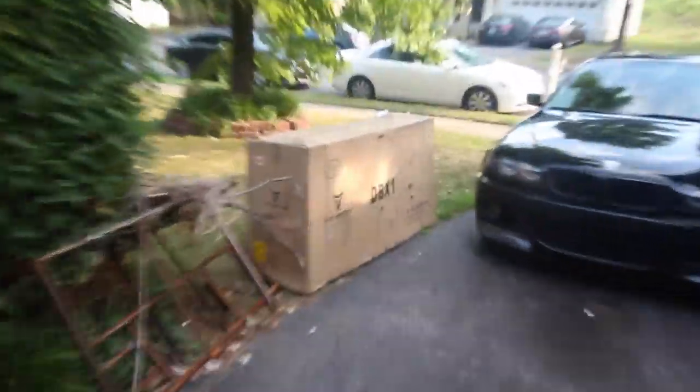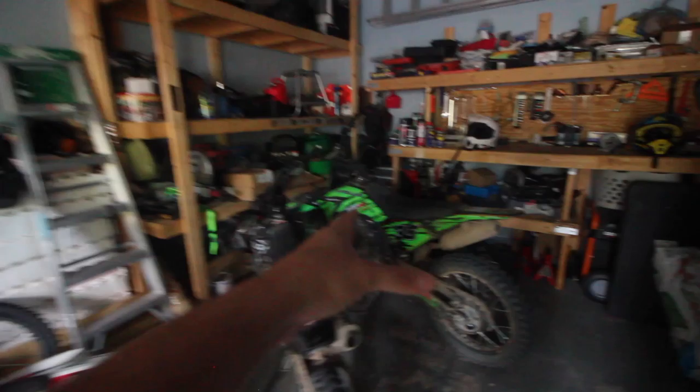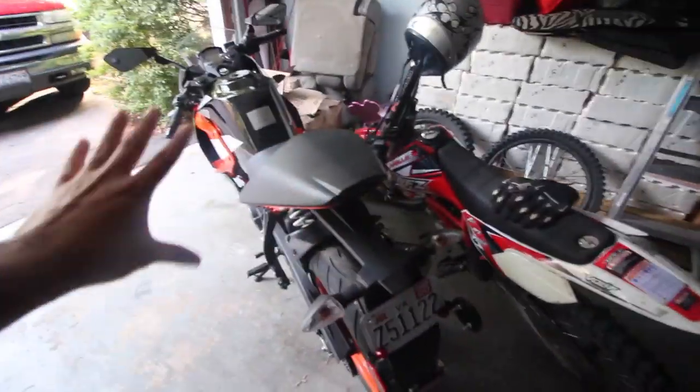What's going on guys? It's your boy Marshall bringing you guys another dirt bike video. We have yet again another brand new dirt bike in this big old tail box. This is completely different than what I'm used to getting. You guys are used to seeing the Apollos — we have three Apollo bikes in the garage: the RFZ, the 007, and the Apollo 250.